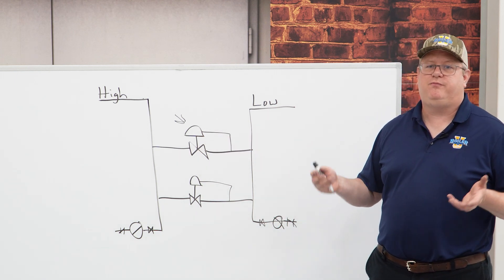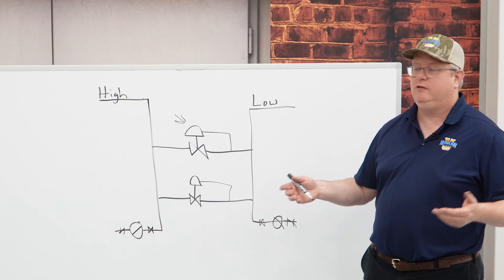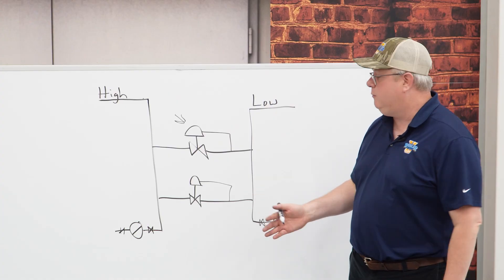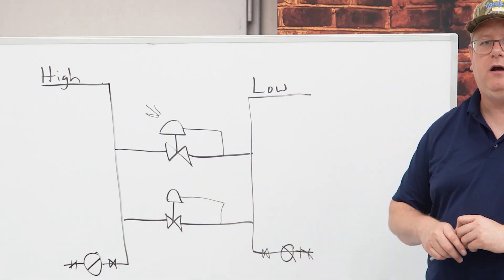Usually a five to ten percent difference in the outlet settings will give us operation of the small valve until it can't satisfactorily carry the load anymore, and then our main valve is going to take over from that.